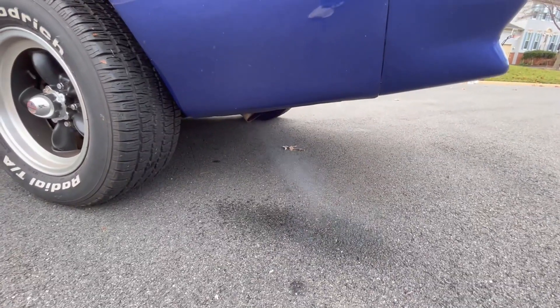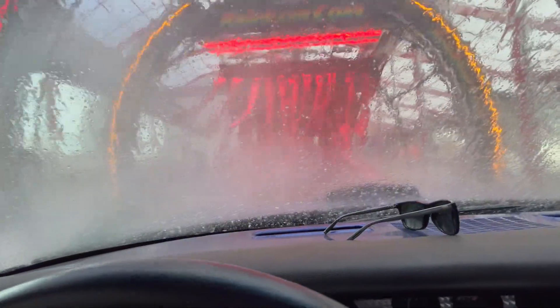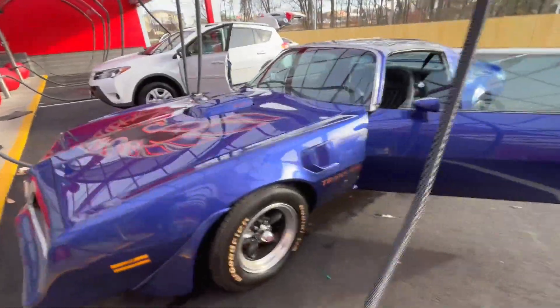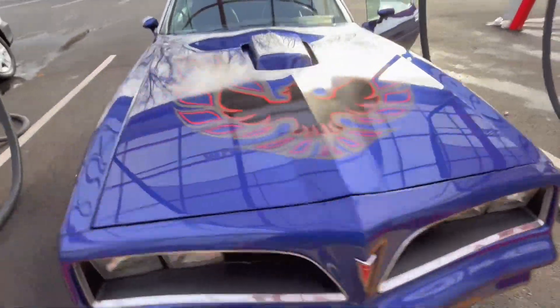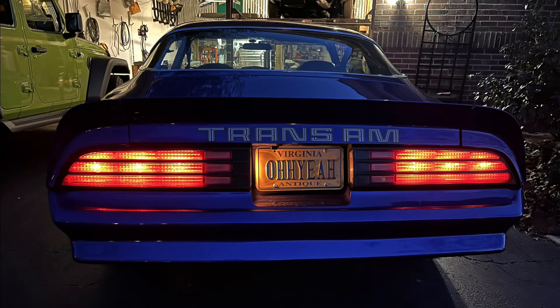Now it's a Trans Am. This car is an animal. She looks good — it's because of her head.